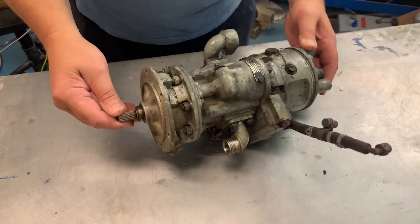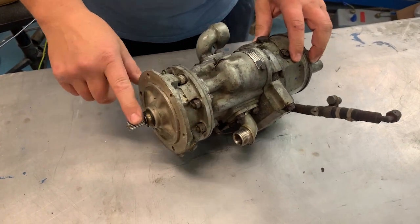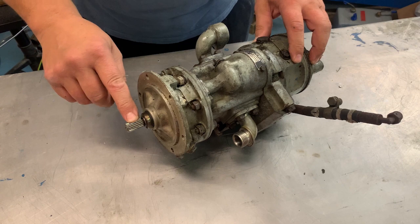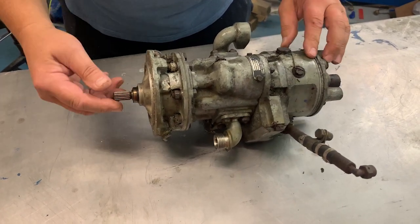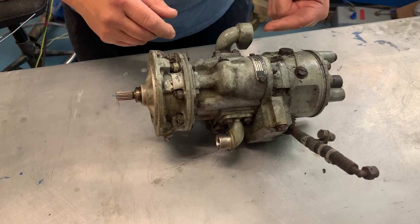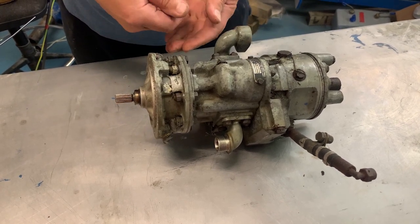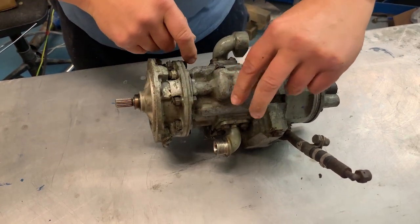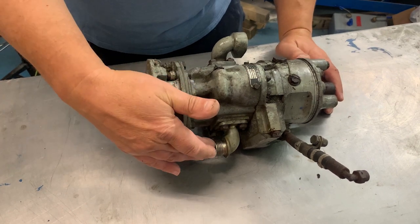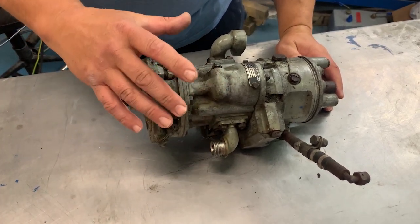Inside is a rotor driven from the engine accessory gearbox. It runs full time and has carbon seals to keep the juice on the inside. As the rotor turns, fuel is drawn in through this port — filtered fuel — and what amounts to a little syringe inside sucks some up. The rotor travels over to the other side and it gets squeezed back out again, delivering pressurized fuel to the engine and all the other systems that run off it.